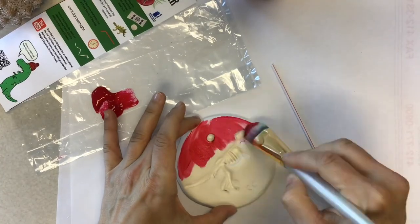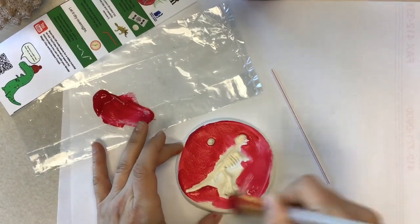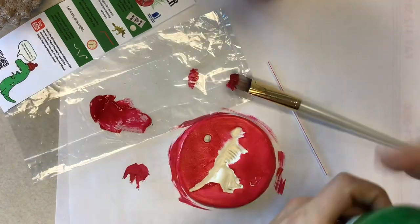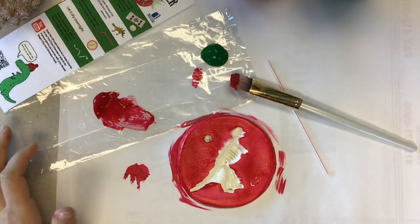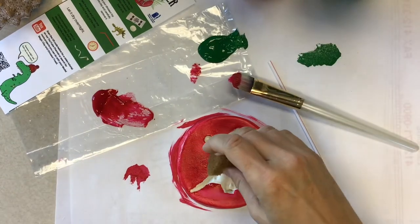And now you can start to paint. But if you don't want to paint your dinosaur ornament and you like it just the way it is, awesome — don't touch a thing. I decided I wanted to paint mine red. Need some paint? Maybe some paint brushes? We can help there too.